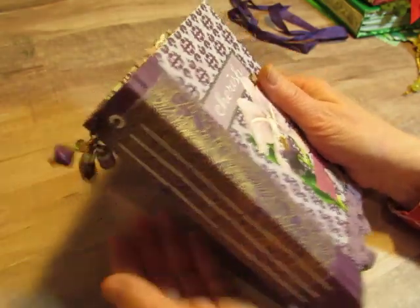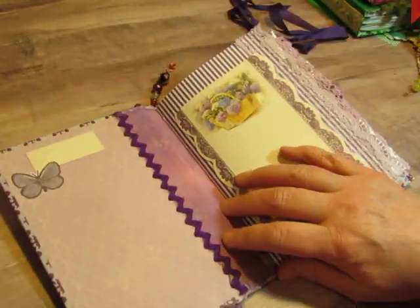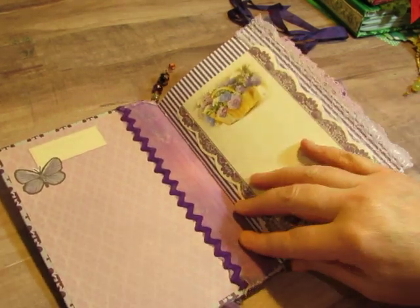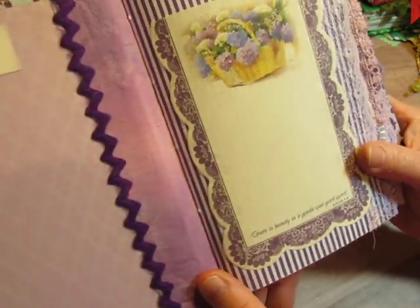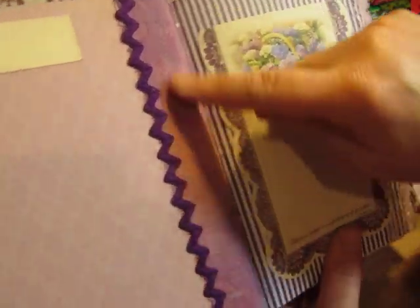I didn't put any lace on this spine because I didn't want to cover that fabric. There's the pretty charm, and a vintage pom-pom. It has a gorgeous orchid on the front. I had trouble finding purple fabric — I did find some boho type fabric but they weren't the quality needed to cover the spine. So this is actually a piece of muslin that I colored myself with two colors of distress ink, and I love the way that turned out.